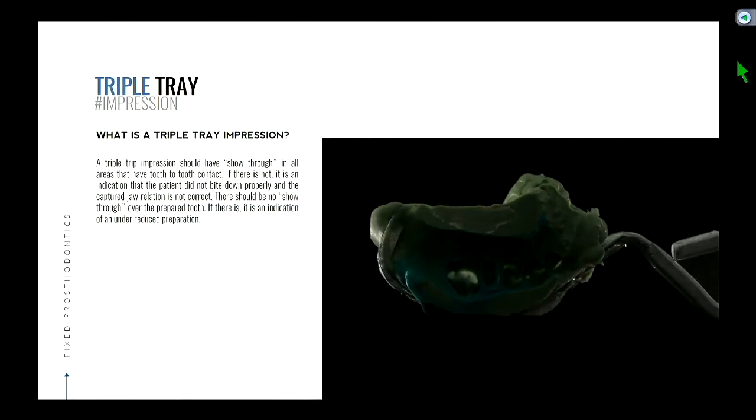So one of the things you're looking for is some perforations or show-through in the impression. What does the show-through signify? Why does light shine through at certain points? It's because the material is so thin — why is the material so thin? Because teeth are in contact. Areas where teeth are actually touching should have no impression material, so light should shine through. If your patient has closed down correctly in MIP, you would anticipate there would be some areas of show-through. Where would you not want to see show-through? Where your prep is.